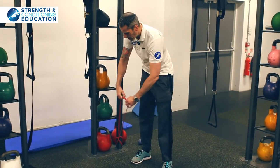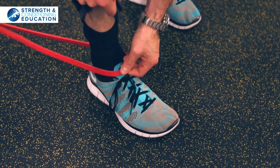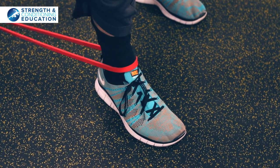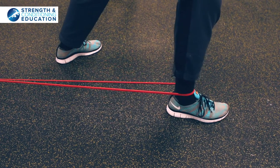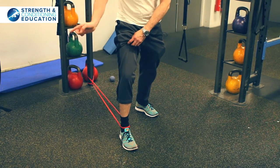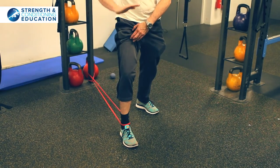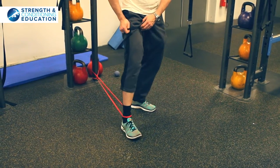Alright, first thing you're going to do is loop the band over your foot. Get it as low down on your ankle as you can, right onto the edge of the top of your foot. Then we're going to step out to get some tension on the band. The key concept here is to try to keep your ankle pushed out to the side, away towards your pinky toe. Don't let it collapse in, and just keep your heel flat on the floor. Don't let it rise up as you drive your knee forward.